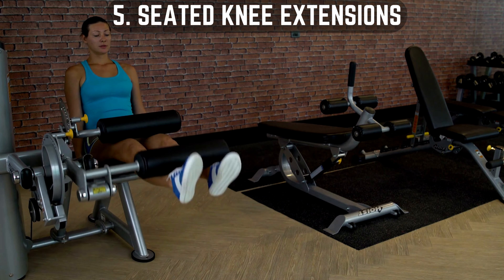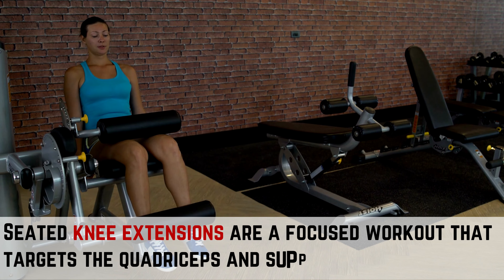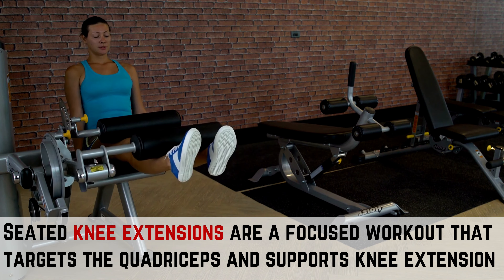Workout 5: Seated Knee Extensions. Seated knee extensions are a focused workout that targets the quadriceps and supports knee extension strength.